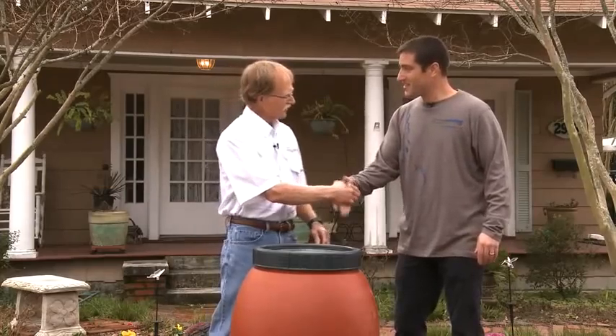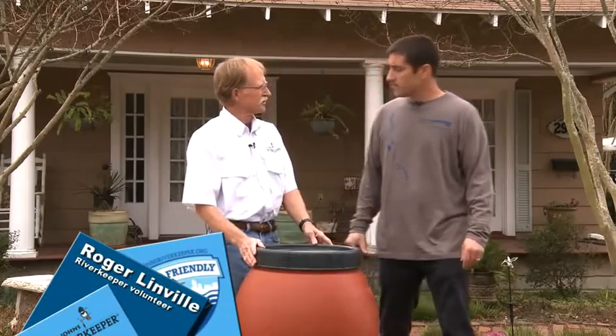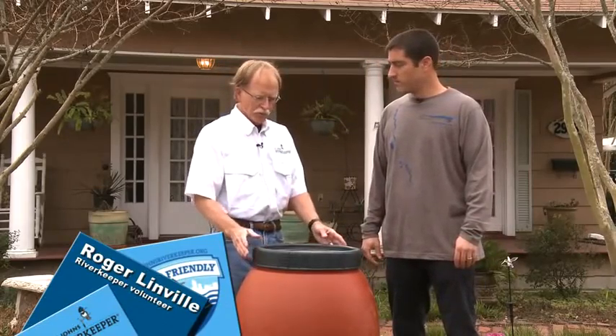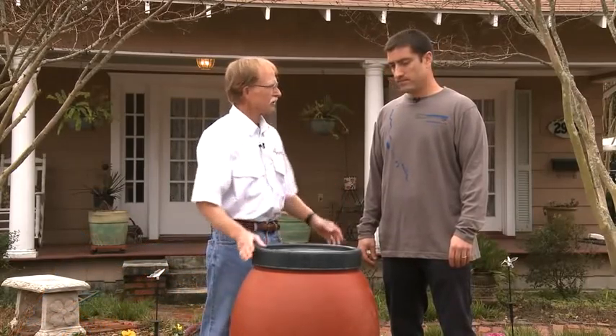Good morning, Greg. It's wonderful that such an ancient technique as rain barrels can make such a big difference in our lives today. It's a very simple thing to do, but it's really important in the summer when at least 40% of our water goes to our yards and our gardens. Show us what we need to get started.